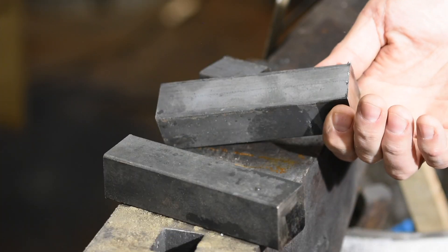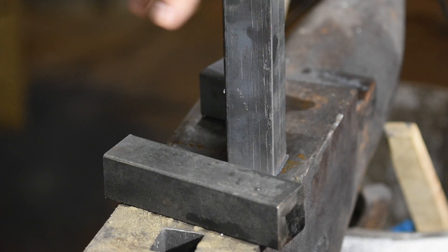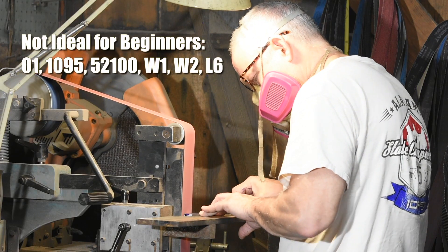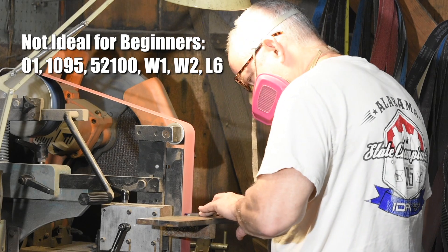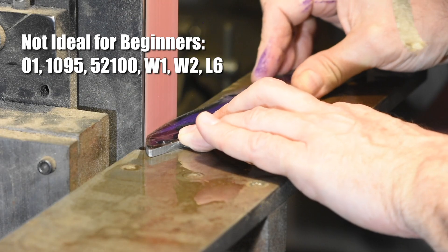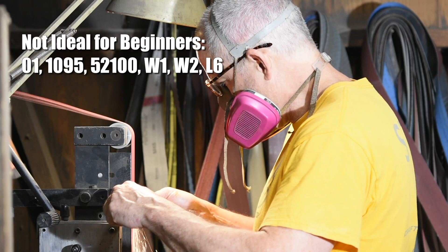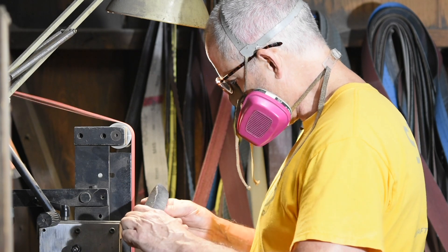After that you get into what are known as hyper-eutectoid steels — steels with carbon contents above roughly 0.8%. This would include O1, 1095, 52100, W1, and W2. These are great steels, but I really don't view them as beginner steels for sword making, so I'd disregard them until you get a bit more experience and knowledge of metallurgy.